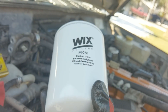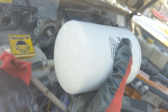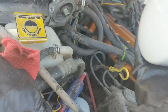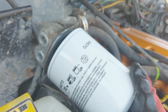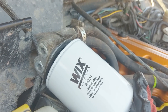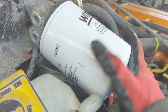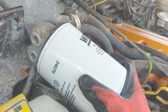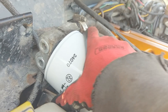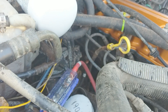In case you're curious, here's what a new filter looks like — 24070. Just got the seal lubed up a little bit and screw it right on there. Crank it down a little bit, but not a ton, so you can actually take the thing off later. Put a little mileage note on there so you remember when you did it, and that's it.